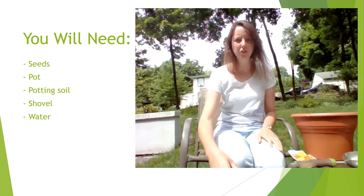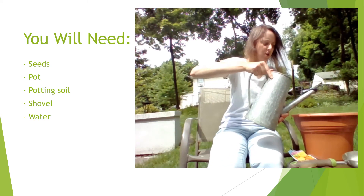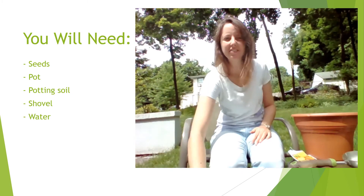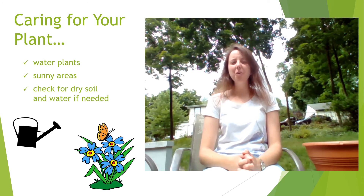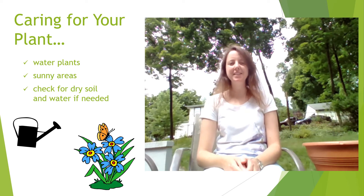The last step is you're going to take some water and water your plants. Then you're going to put it in a sunny area. You will need some water to water your plant and to put it in a sunny area.